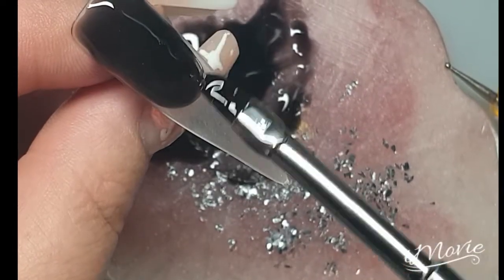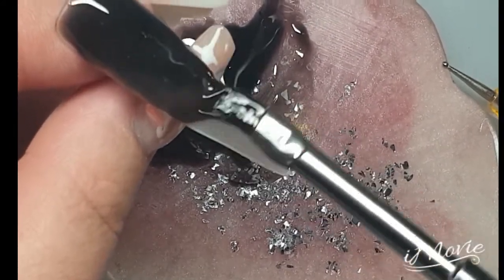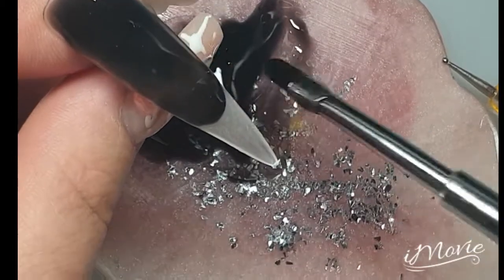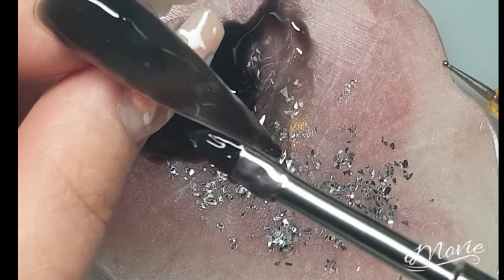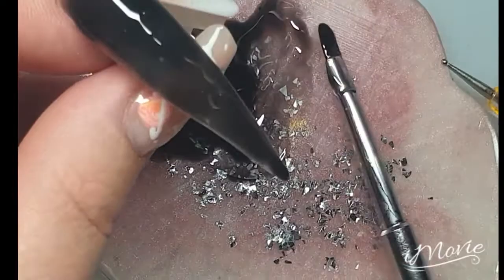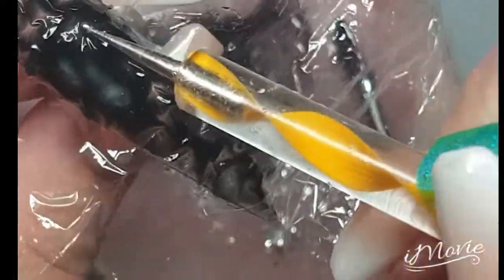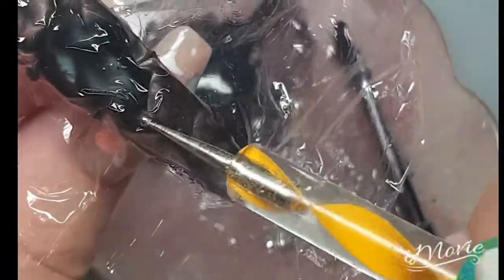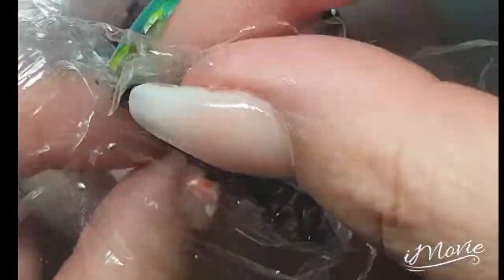So I'm going to do a full nail of this and then I'm going to come in with a bit of cling film, pop that over the top - not in any particular way, just place it on - and then I'm going to take a dotting tool and just push, pull, prod wherever I want. I do pull and push the cling film a little bit as I feel like it creates the sharper edges a bit better. And so I've cured that for 60 seconds.